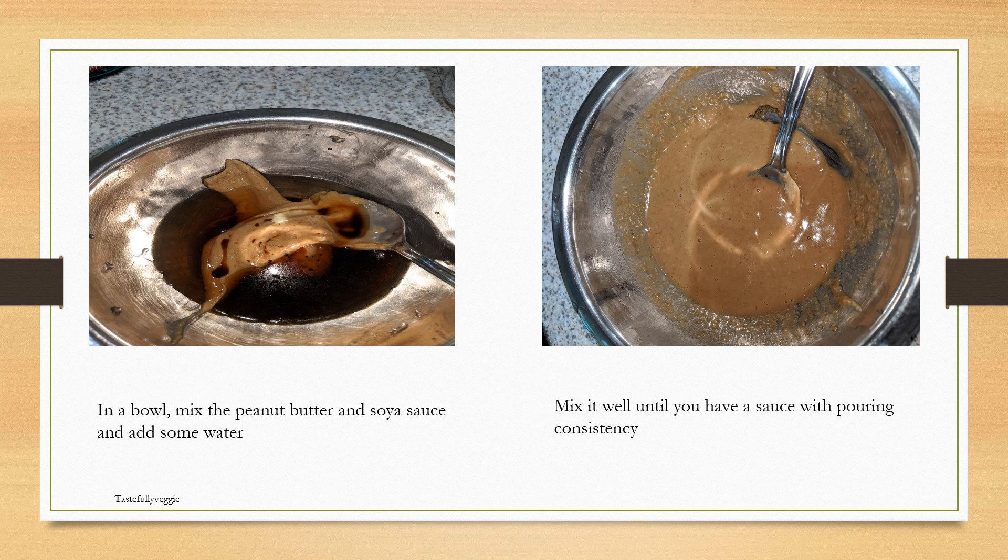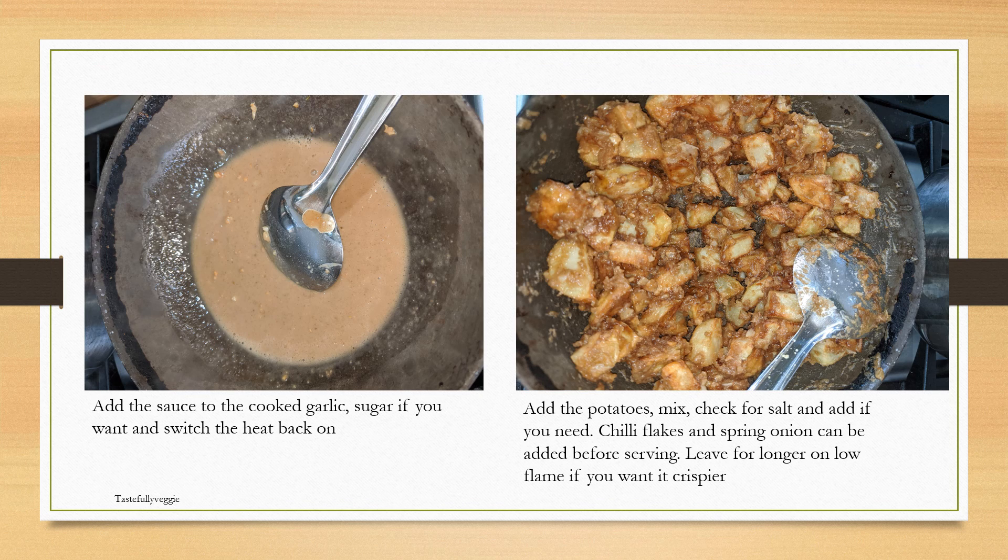To make the sauce, take a bowl and add the soy sauce and peanut butter. Keep in mind that the amounts I've specified are only a guidance — you can increase or decrease these ingredients based on your preference. Mix in the peanut butter and soy sauce, and you'll need to add some water to get it to a sauce pouring consistency. Then go back to your kadai and add the sauce into the cooked garlic.